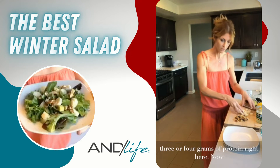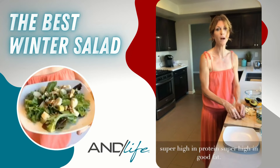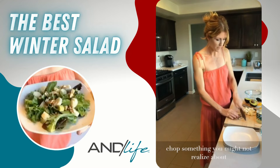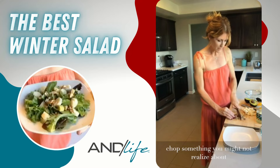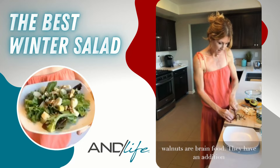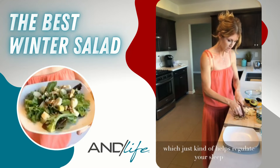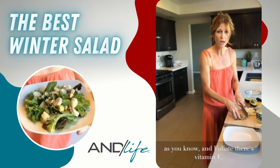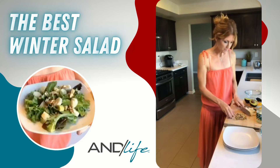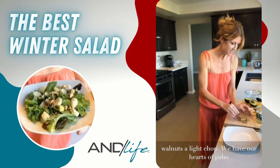Walnuts are super high in antioxidants, protein, and good fat. What you might not realize is that they're also really good for your brain — they're considered brain food. In addition to their antioxidant quality, they contain melatonin, which helps regulate sleep, as well as folate and vitamin E. Walnuts are just a fantastic food, so we'll give them a light chop.